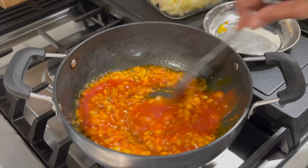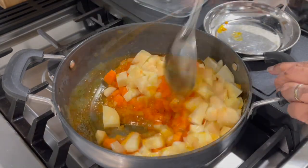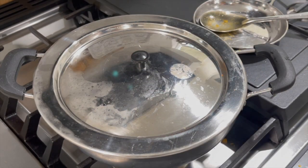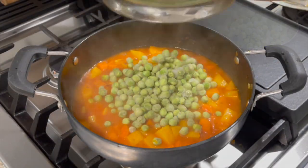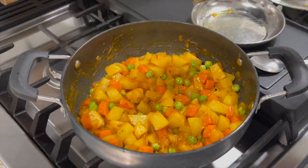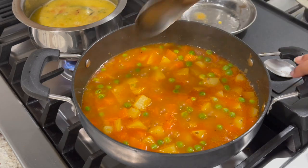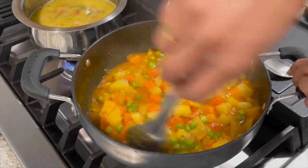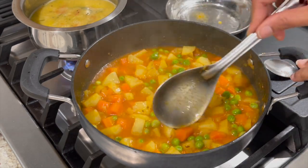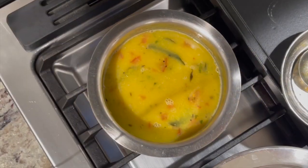After onions have browned, adding a quarter cup of tomato puree, some salt, and sauteing for another minute. Then adding in cubed carrots and potatoes and giving it a quick stir, adding water, mixing well, covering and cooking on medium heat for about 4 to 5 minutes. Uncovering, adding frozen green peas, goda masala, and jaggery, mixing well, covering and cooking for 2 to 3 more minutes. Added half a cup water, stirred and cooked covered another couple minutes. Potatoes and carrots are cooked and the mixed vegetable sabzi is ready.